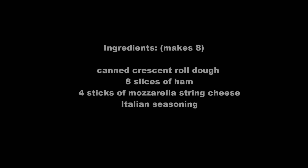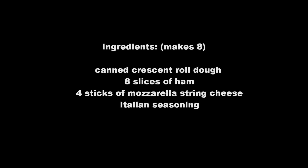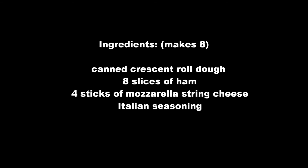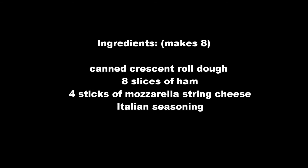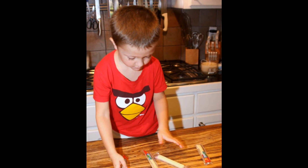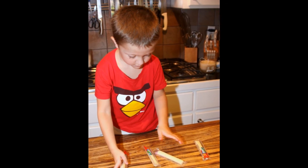Here are the ingredients you're going to need. As you can see there's not much to these. You can refer back to this at the end if you need it, or visit the blog for a printable recipe that you can take to the grocery store. Now let's get started — you can watch my little children make these.